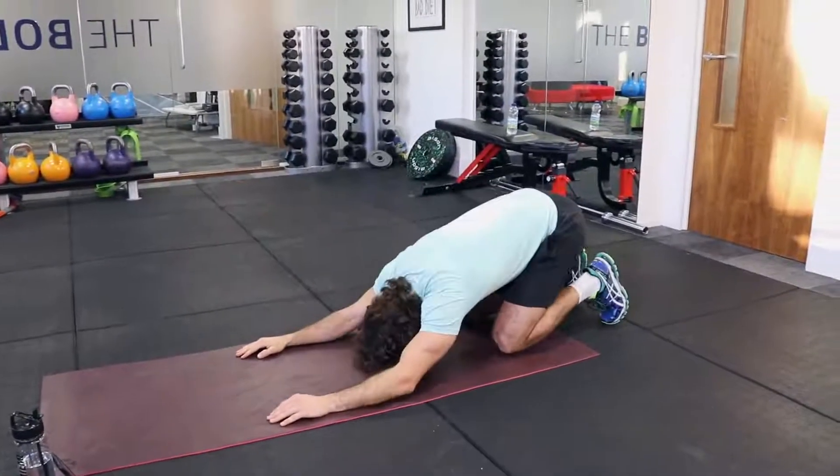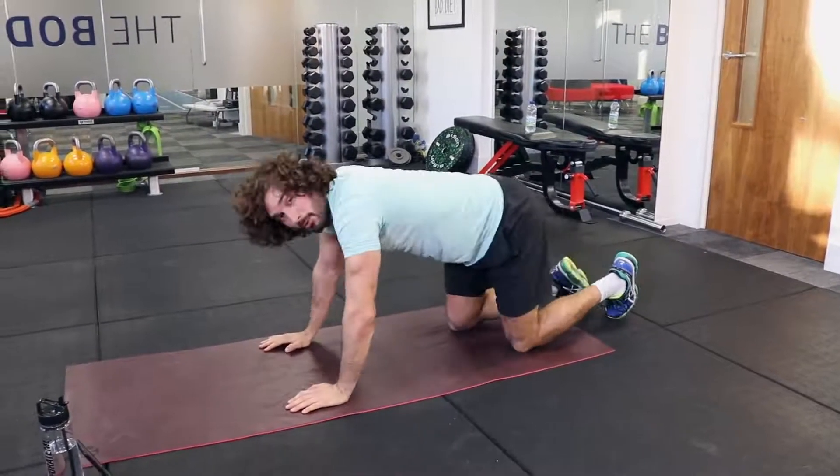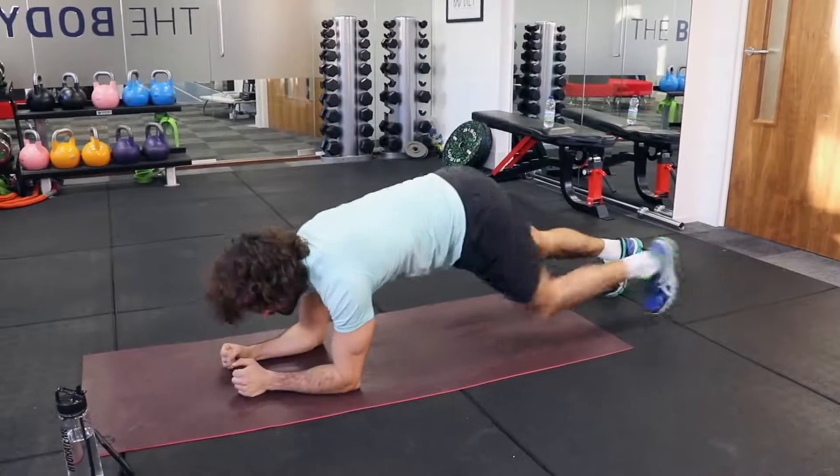We're going to do that again — we've got one more set to do on the abs to finish this off.